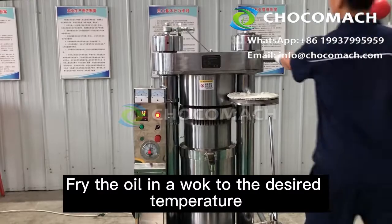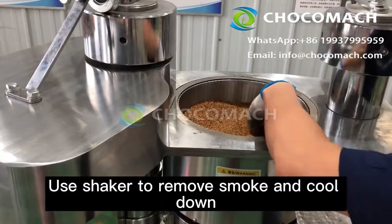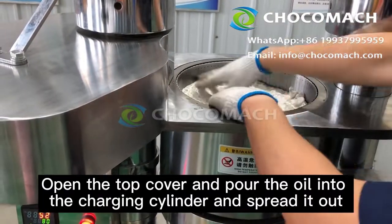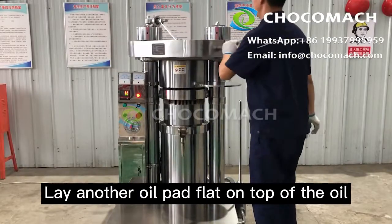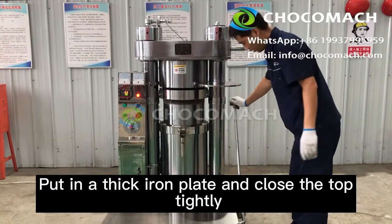Heat the oil in a wok to the desired temperature. Use a shaker to remove smoke and cool it down. Open the top cover and pour the oil into the charging cylinder, spreading it out. Lay another oil pad flat on top of the oil. Put in a thick iron plate and close the top tightly.